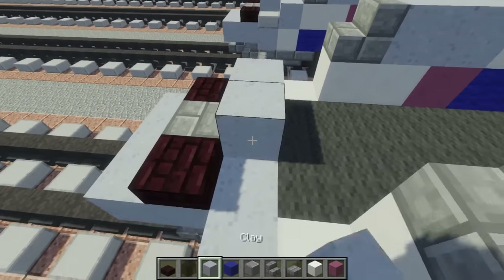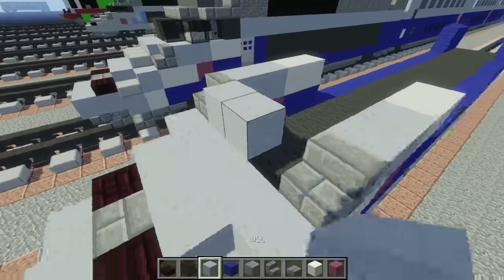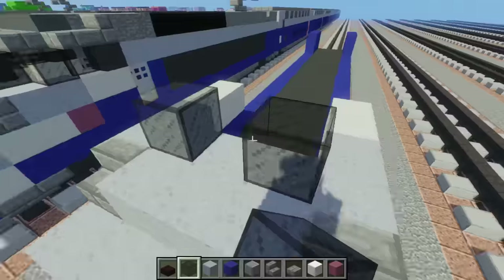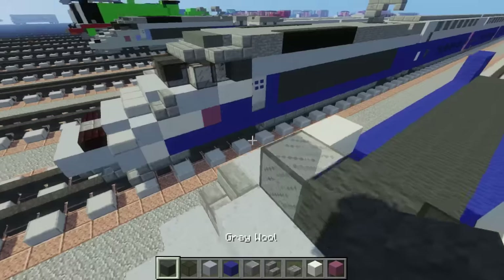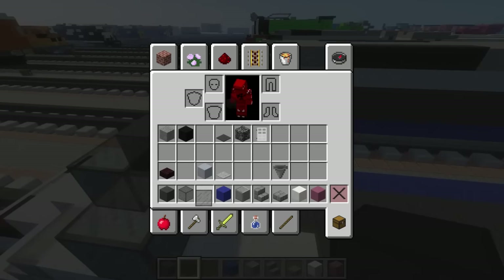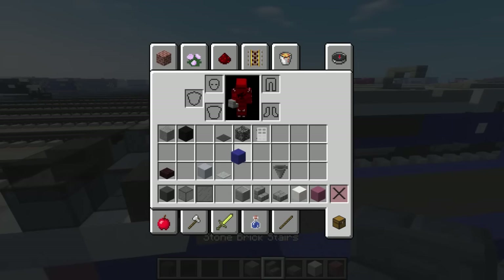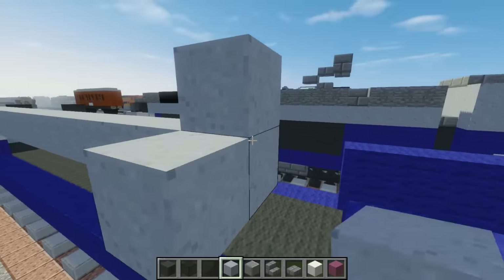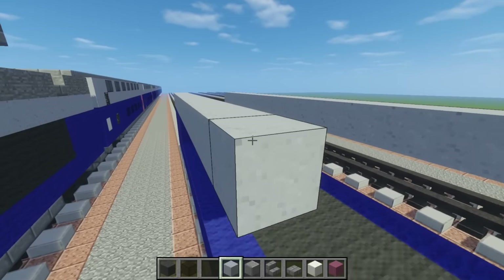Then let's add clay over here at the front, and clay in the middle of these stairs. You could put it here as well. Then let's add black stained glass, two of them here in the middle. We want to add gray wool on the side, so let's also add the black stained glass. Next to it, we want a black stained pane, and then gray wool. Then let's take clay and just extend that all the way to the back of the lead car, right around here. Do the same thing on the other side.